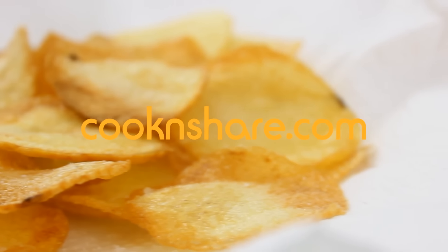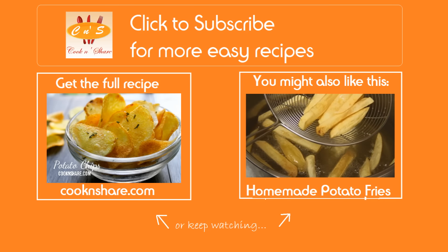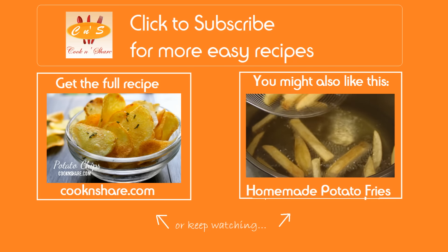Head on over to Cook and Share for this recipe and many more. Don't forget to click subscribe and like our videos. Thanks for watching and see you next time!